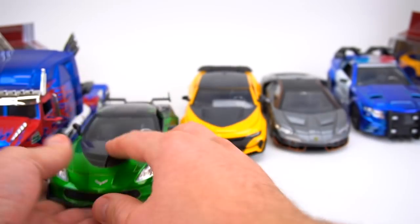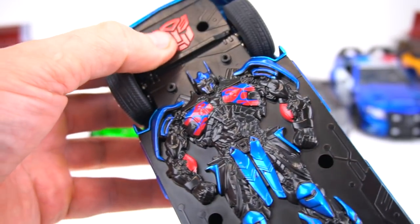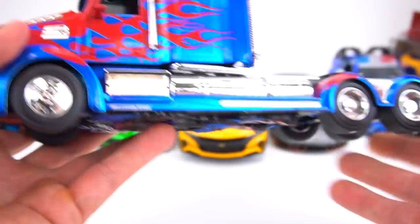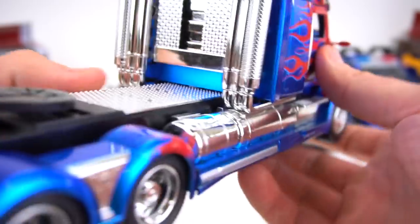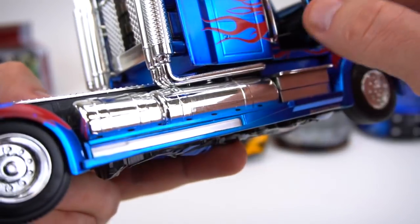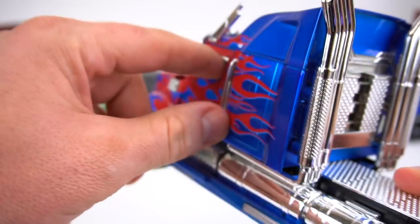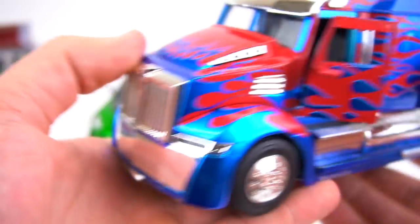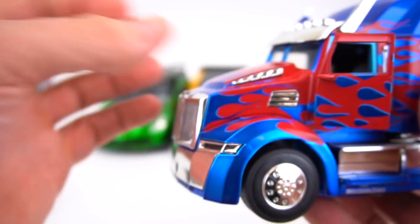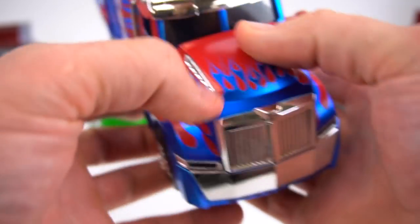Optimus Prime does not stand up unless you can balance it. That's the bottom of Optimus Prime — he's got six wheels. Doors open. You can kind of see the steering wheel inside, but that's all he opens. It'd be cool if this hood flipped open. Otherwise, there is Optimus.